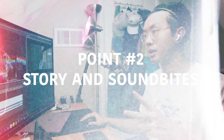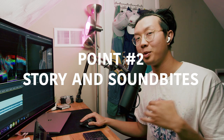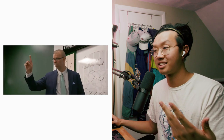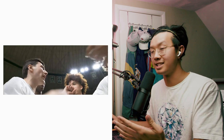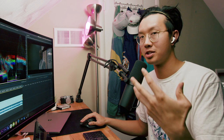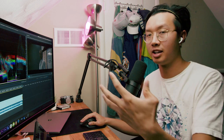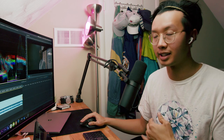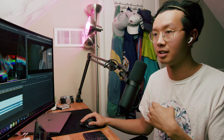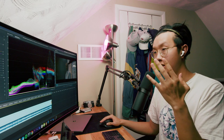Point number two is going to be story and sound bites. Personally, I was not a fan of seeing and hearing from the coach three times in this video. In my opinion, what the student athletes have to say is more engaging and more exciting than what the coach has to say, because the coach is just going to say what every coach says. But you get a little bit more emotion from the players — in the huddles, in the game action, before the game, after the game. So try to add a little more from the player's perspective and see if there's a story using them.